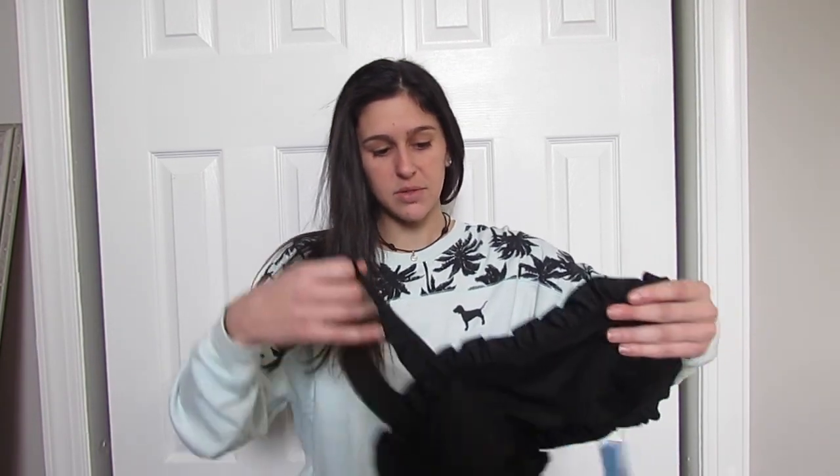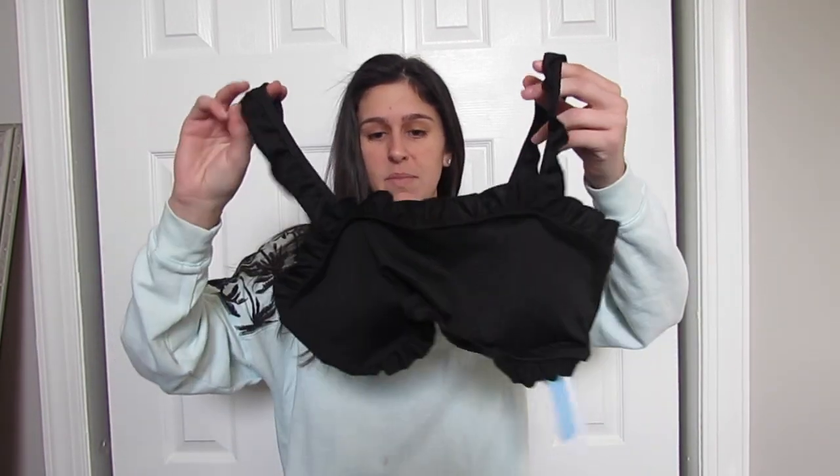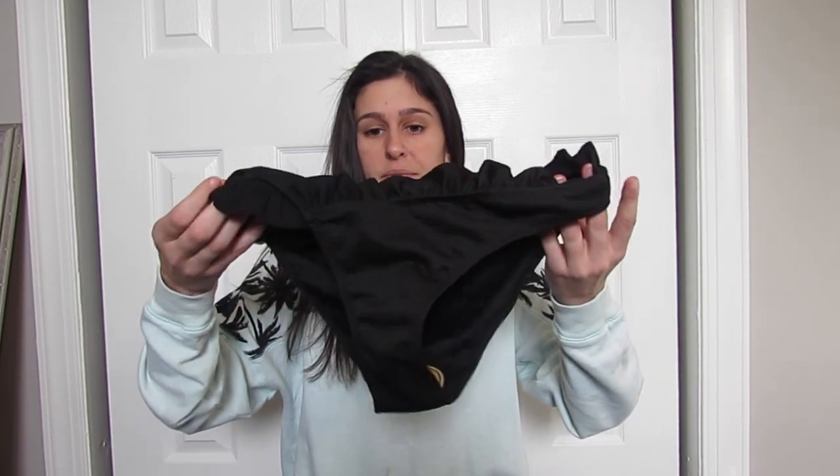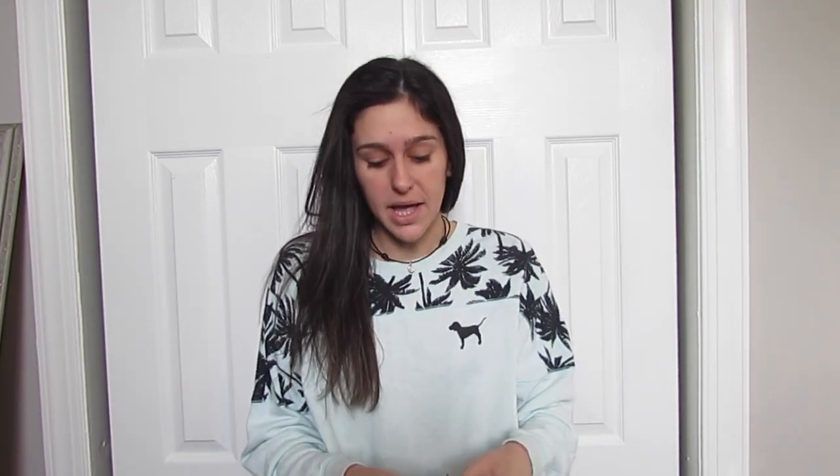So the first one is right here. This one's really cute. I don't know if it's gonna fit me but I'm gonna make it work. It's black — looks like this — and then the bottoms are right here. They have like little ruffles on them. So yeah, there's the black one. That will be linked below.